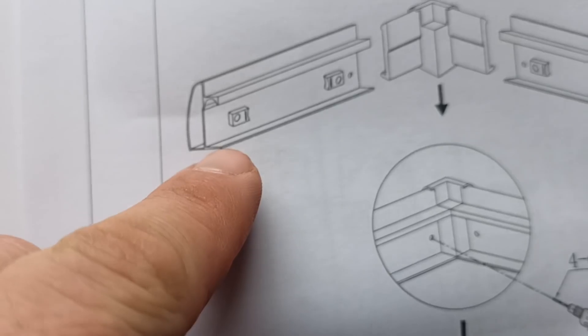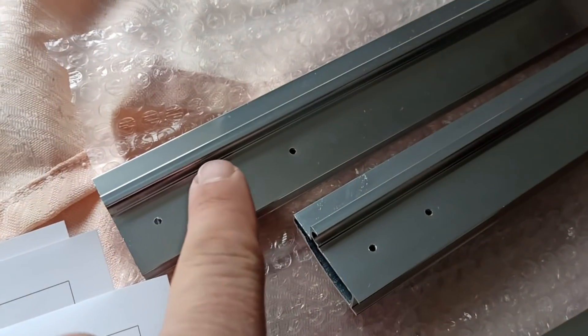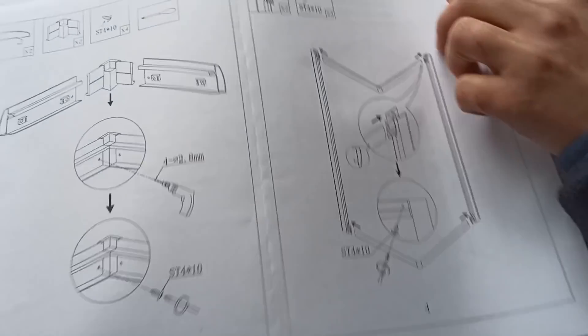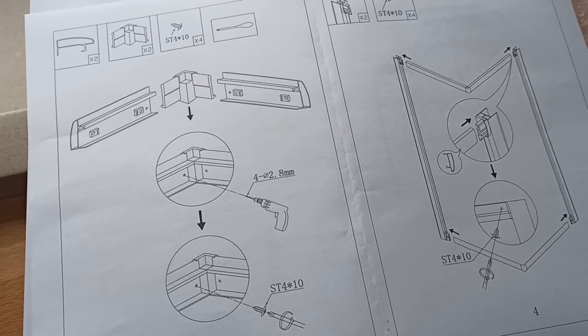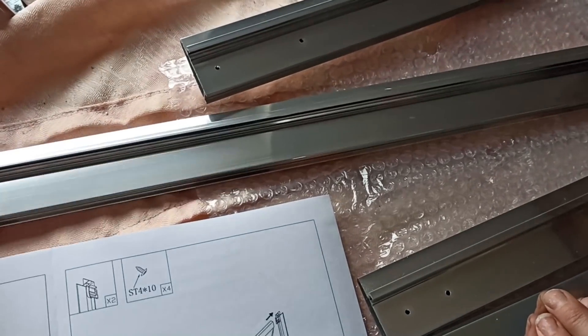Tu jest jakiś element - jeden sugerowałby jedną dziurkę, tu drugi - druga dziurka i trzeci. Bierzemy nasz element: dwie dziurki na jednym końcu, dwie dziurki na drugim końcu, ale już inne. Strasznie nie lubimy, jak instrukcja totalnie nijak się ma do sprzętu, który robisz. Tu są dwa małe otworki mało rozstawione, a tu jest rozstawione szeroko, tu wąsko. I teraz nie wiesz, czy to idzie od ściany, czy od środka.